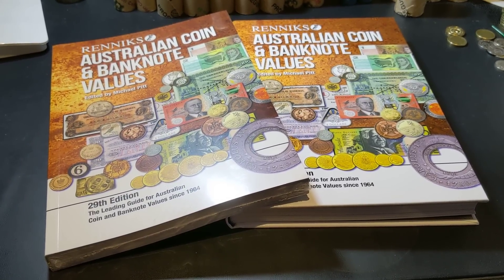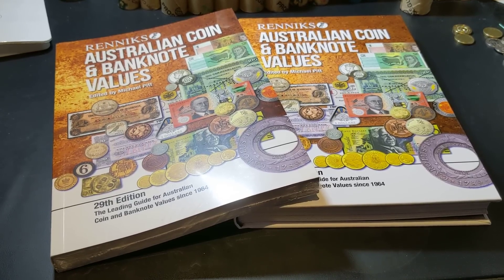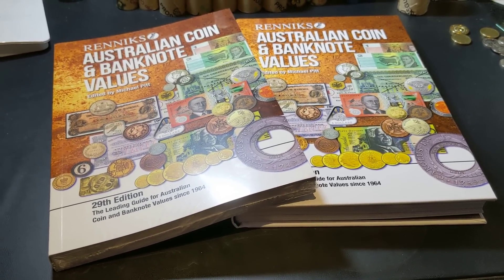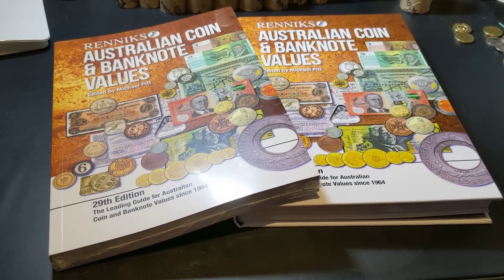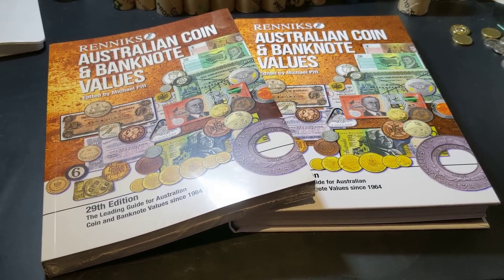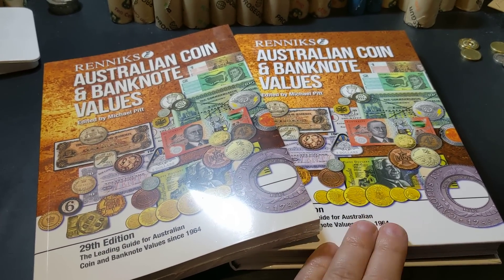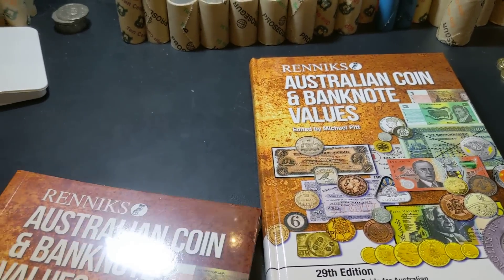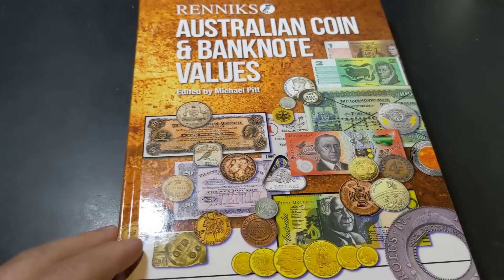Hey guys and welcome to PJ's Coin Capers. Before us here we have the brand new Rennix Australian Coin and Banknote Values Guide. This is the latest edition — number 29 — and we have the paperback edition as well as the hard cover. We'll have a little look at this guide and I can tell you a little bit more about it.